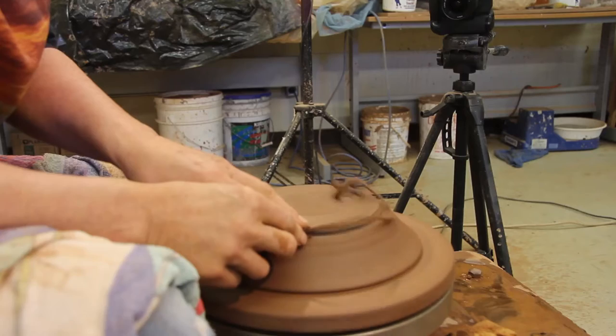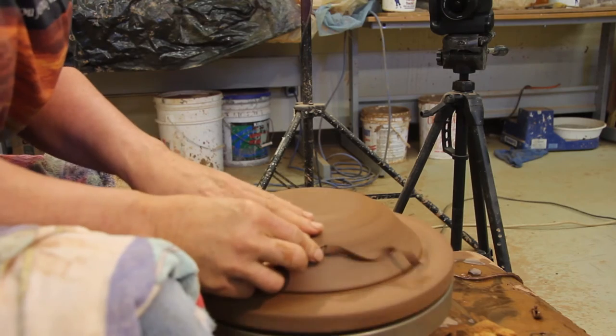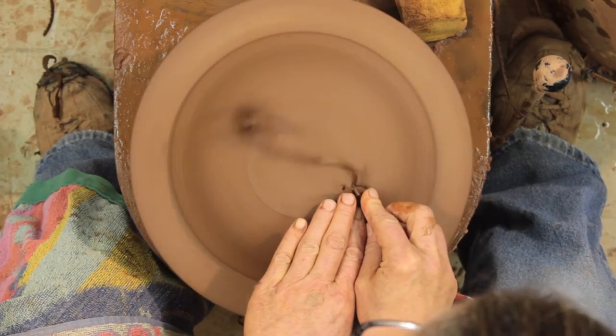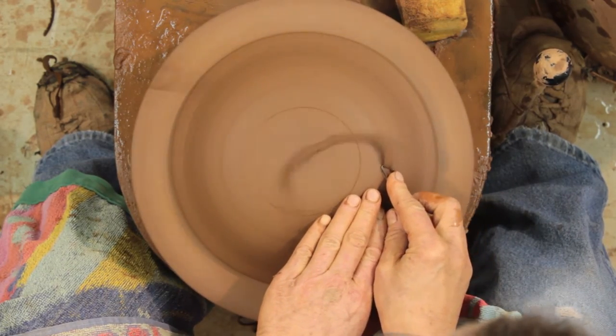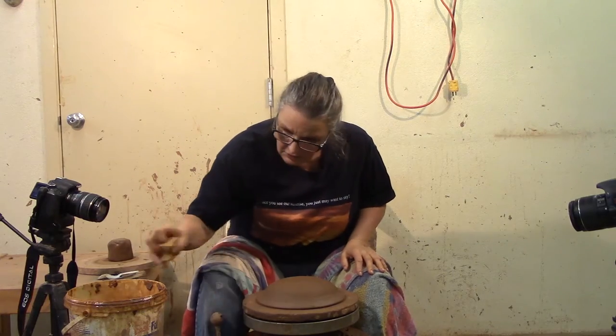You just want to trim it completely smooth, because the lift and presence is going to be created by the pedestal we're going to make — not by the foot I'm trimming. So let's quickly trim that into a nice round shape, ready to hold the pedestal. I'm going to sponge it off.